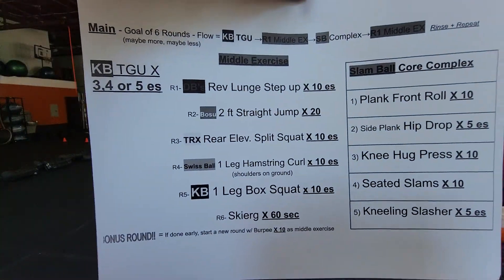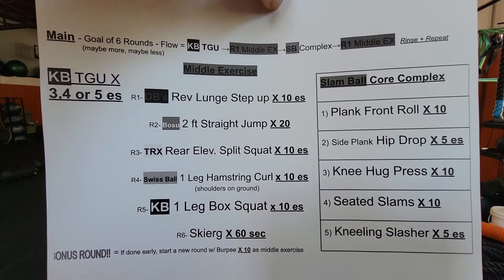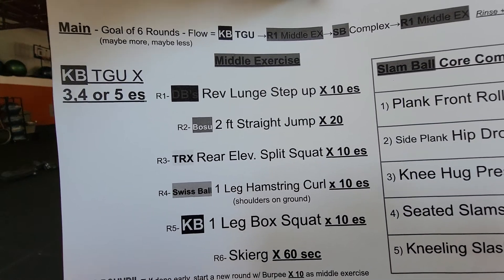This one can get kind of confusing if you haven't been with us for a while. Let's face it — if you have been with us for a while it can still get confusing. So the flow: you're gonna do your Turkish get up, pick your numbers — three, four, five — and then you're gonna do round one.